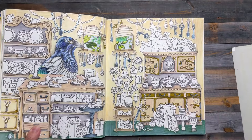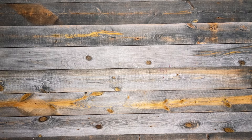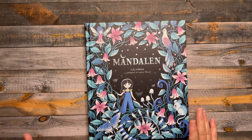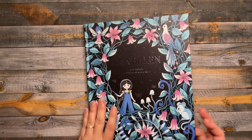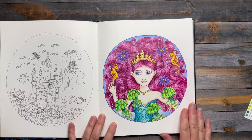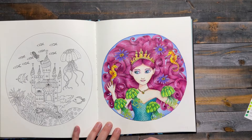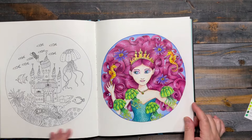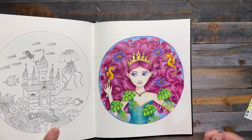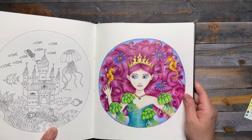My first mermaid is going to be from Mandolin by Maria Trolley. This was the week of jewel tones. I really love the way her hair turned out — it took a lot longer than I thought it would. She's got this really pretty kind of magenta color hair and then like an emerald dress, with some gold.